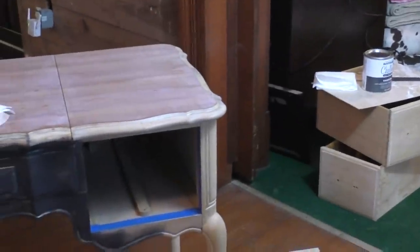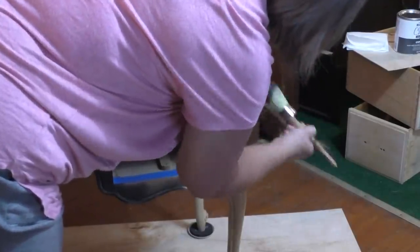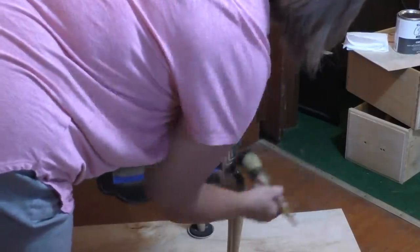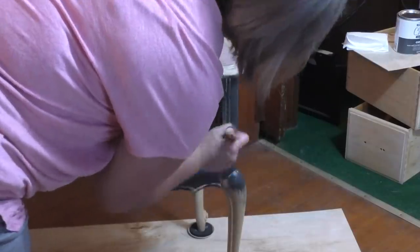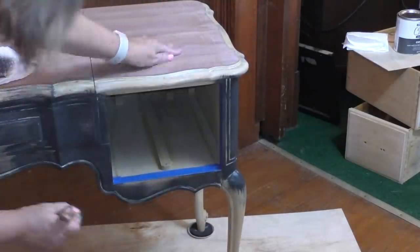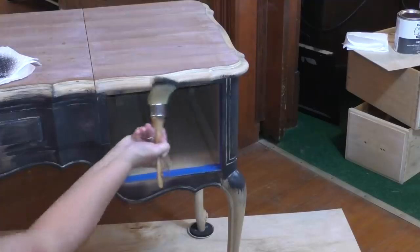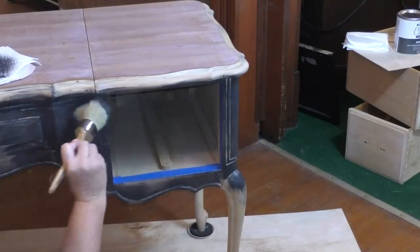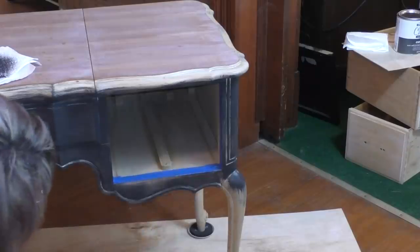I'm going to move the camera over this way so y'all can see. I'm going to continue doing what I've been doing — just kind of going at it. If there's a better place to start, I don't know if there is or not. I'm going to go ahead and cover this right here even though the drawer is going to cover that up for the most part. I'm going to continue to remove some paint from over here, and apparently it gets pretty ugly before it gets better.